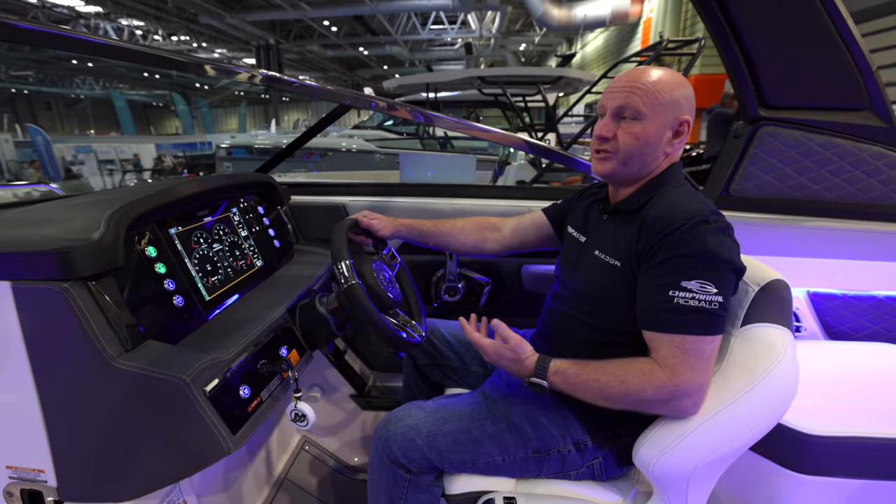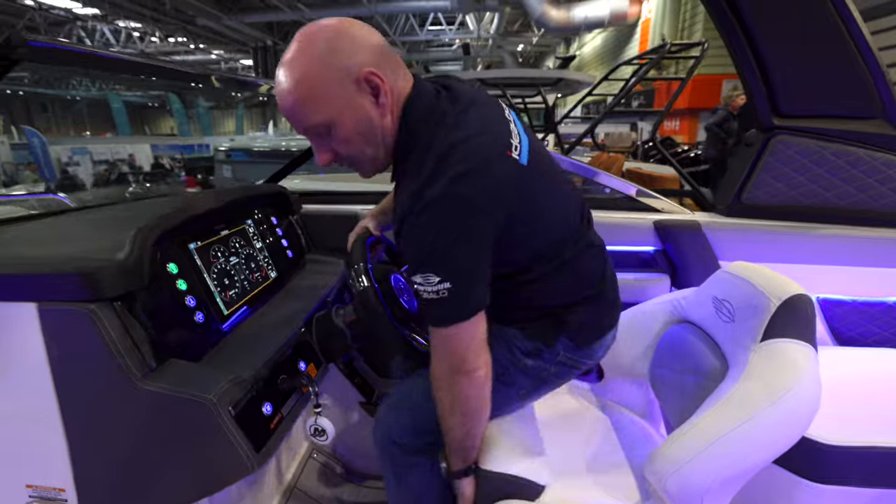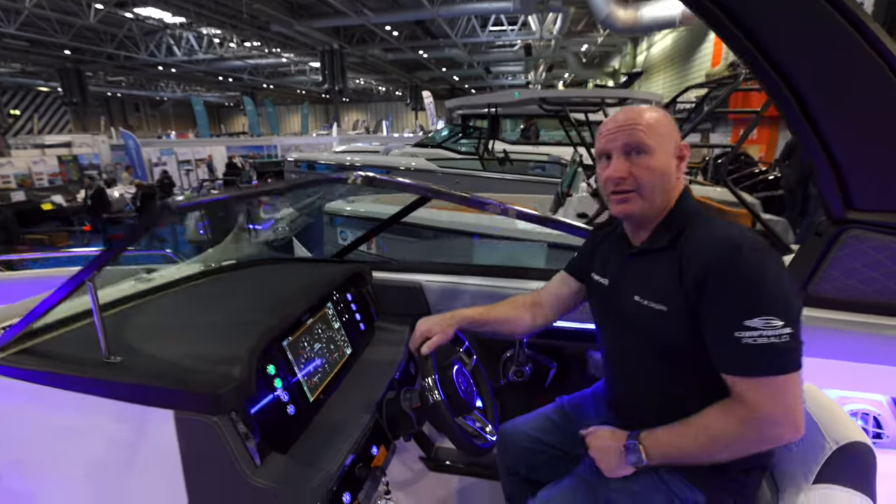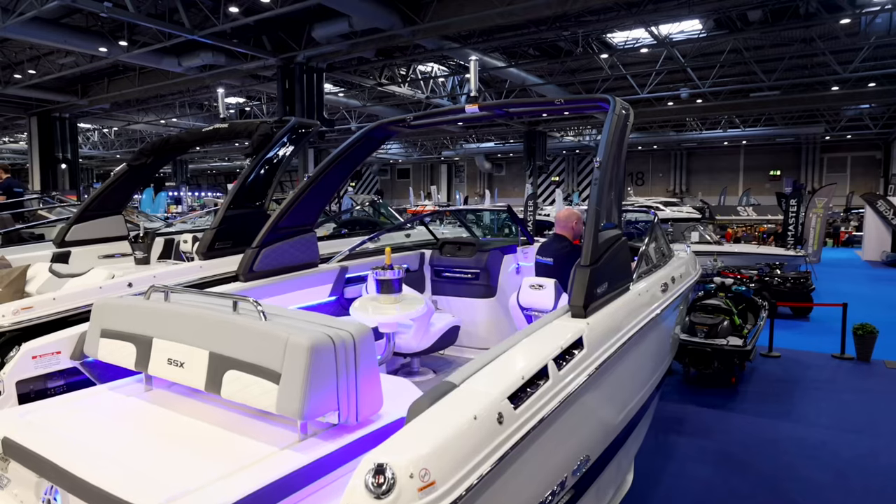If you prefer to stand while driving — which you don't need to do on this boat — you can flip up the bolster and stand, bracing against the seat. You can also set it a little higher for comfort, for example when pulling in a skier.